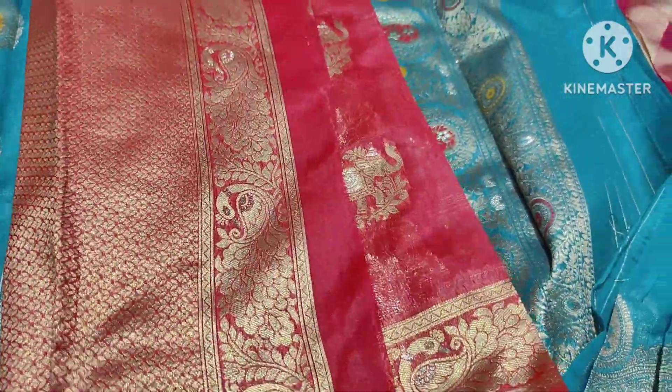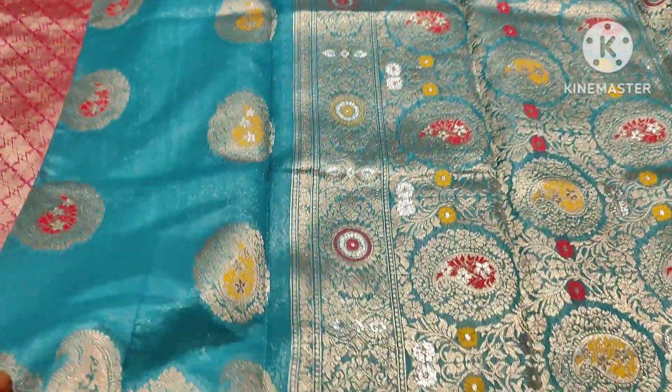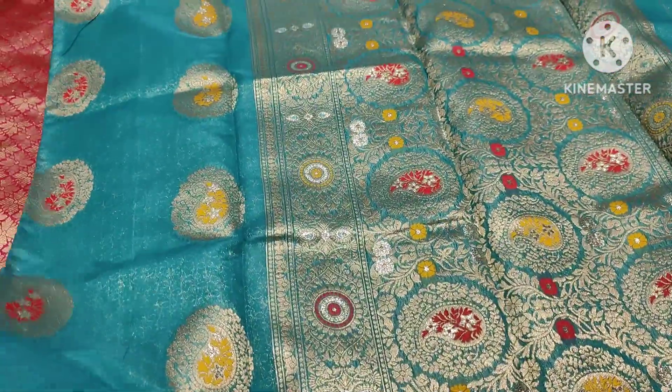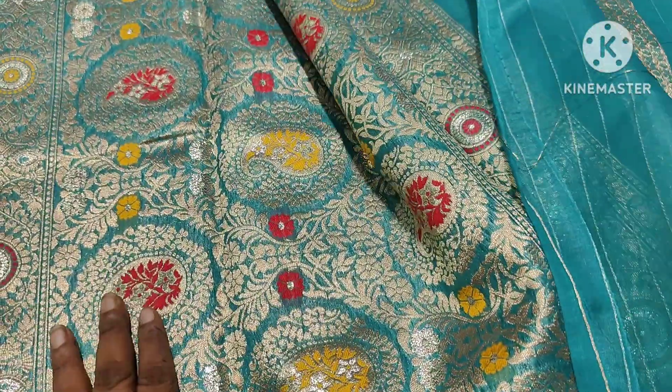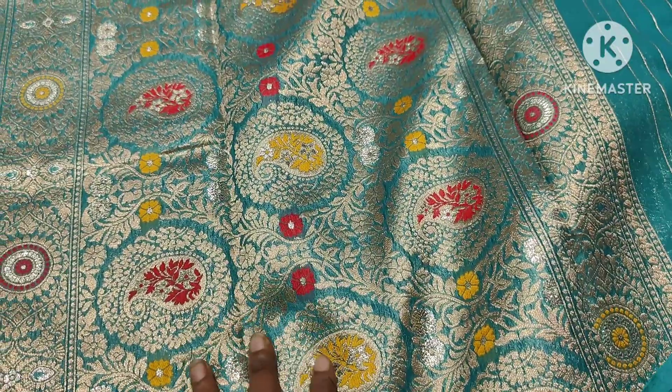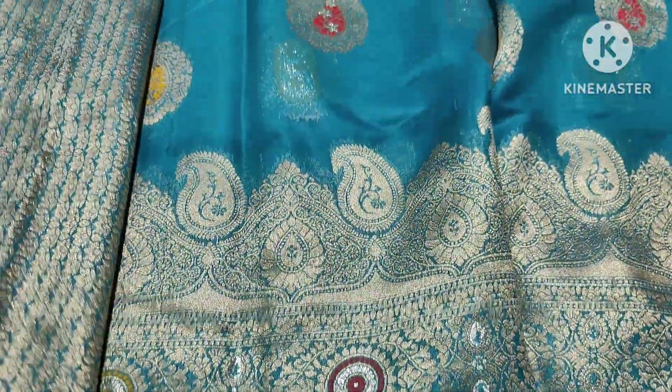In my collection, it also has a blue color. In the sky blue, it is a dark shade. This is because it has a slim decoration. It has a multicolor design — red, yellow, silver. There is even a silver line. We also use silver instead of gold weaving.